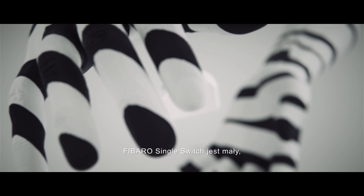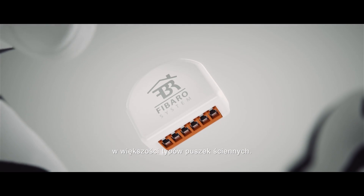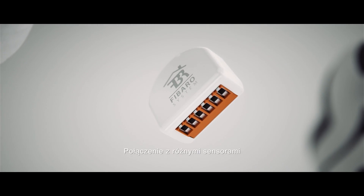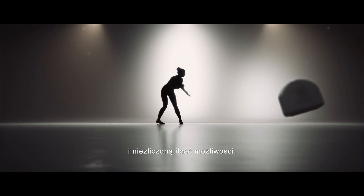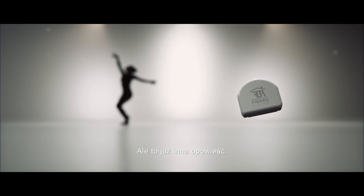The FIBARO Single Switch is small, which means it can be installed in most types of wall boxes. Linking it with various sensors provides you with plenty of useful functions and unlimited possibilities. But this is another story.